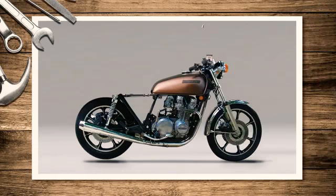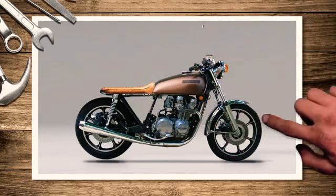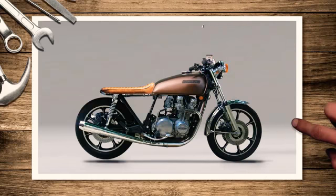We'll remove the seat. You're not going to want two people going on it, so we'll just use this brat-style seat on the back here. It's a smaller seat and it's probably not going to be as comfortable as what was there before, but most people that build scramblers are after that look rather than practicality.